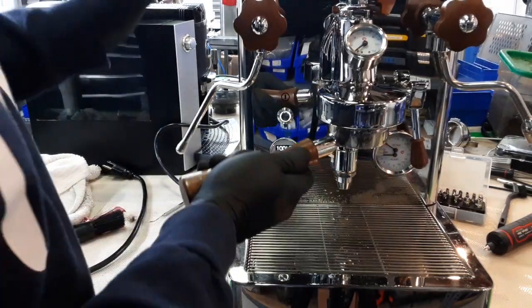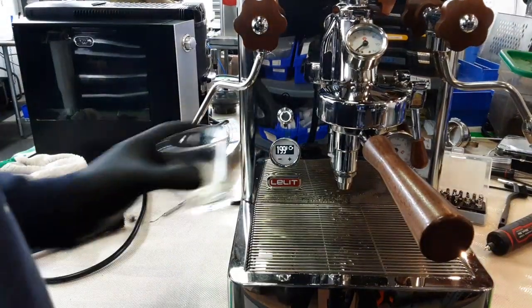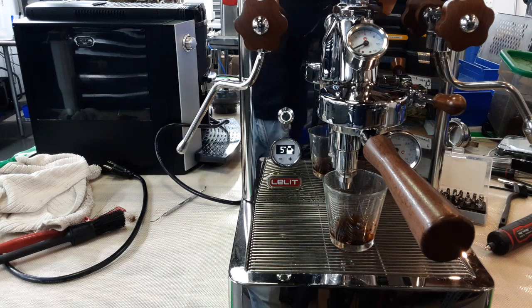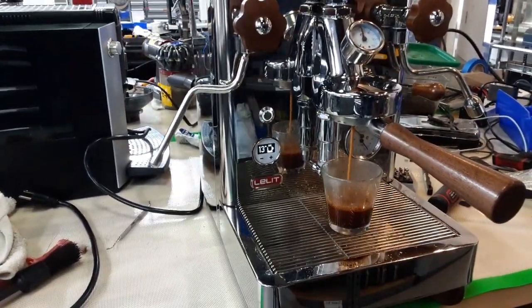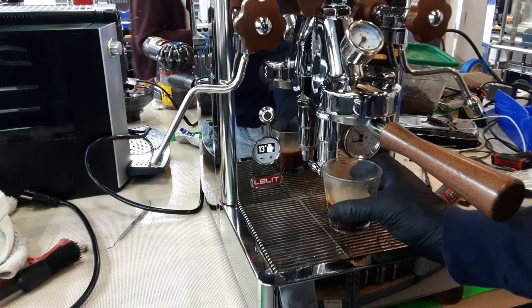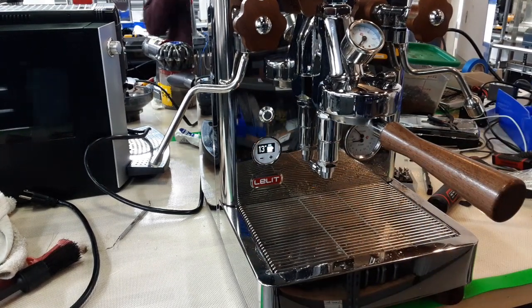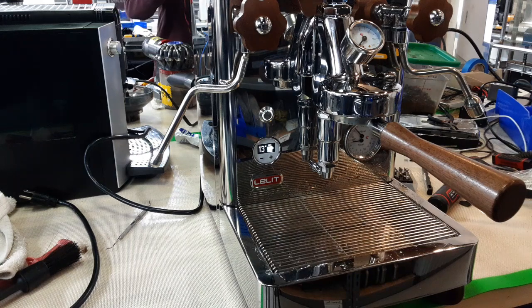Did I make a whistle shot? That's nice. I'm using a different portafilter — this machine comes without a portafilter, so I borrowed one from a different type, but it still works.